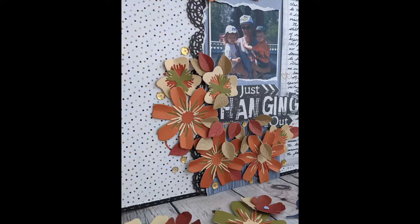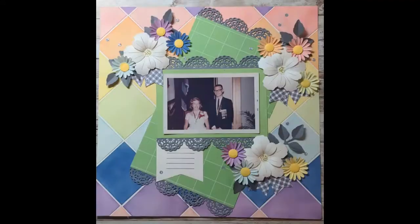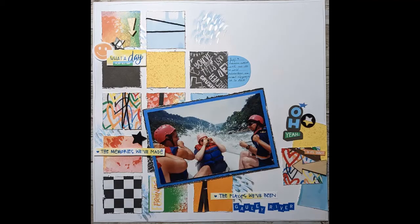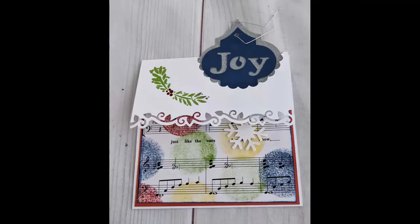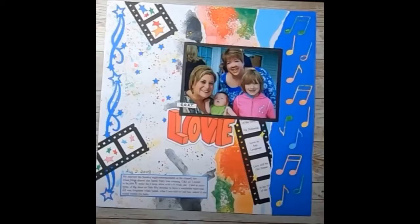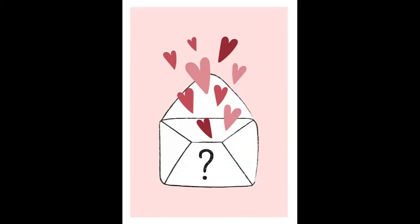I was thinking about it and looking back at some of my projects. I add color through paper and some ink. I don't do a lot of marker coloring, paint, or mixed media — I do some but not a lot. A lot of it is through stamping with inks.